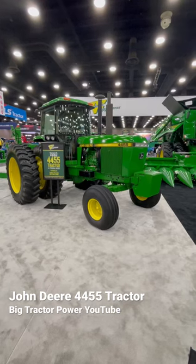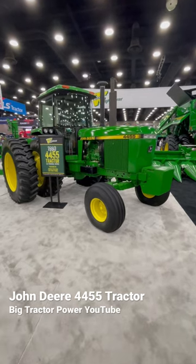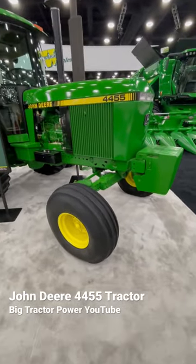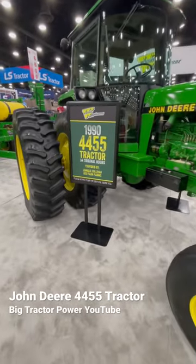Hi Big Tractor Power fans, I'm at the 2023 National Farm Machinery Show taking a look at the John Deere exhibit, and the standout attraction this year is a 1990 John Deere 4455 Soundguard tractor with only 94 original hours on it.